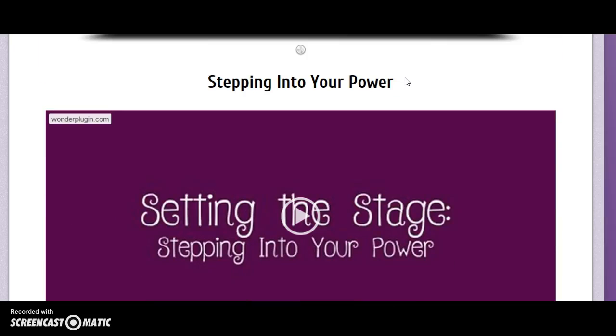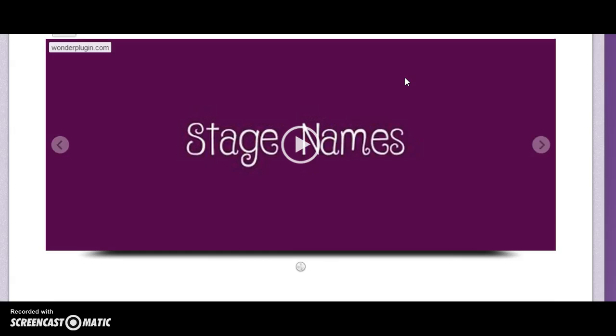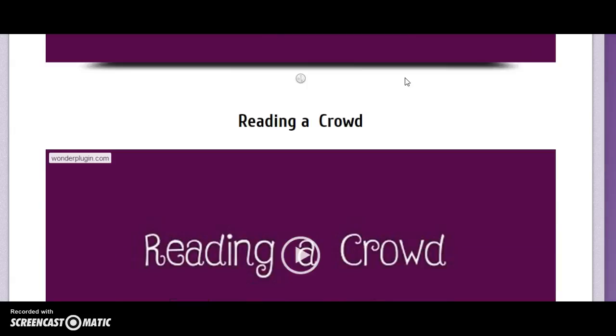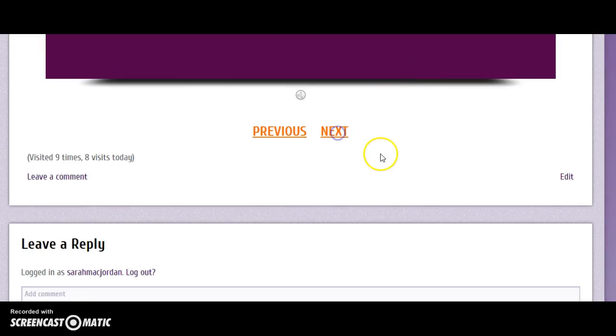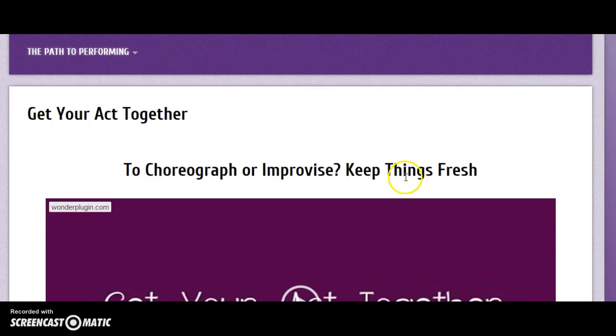You'll learn how to step into your power, because performing really puts you in a position of power. You'll learn how to keep perspective, how to come up with a stage name if you desire one, and how to read a crowd — as you can see, I'm navigating using those little buttons there.